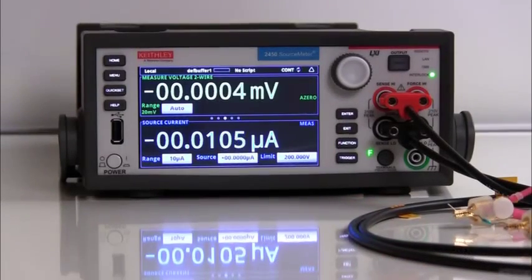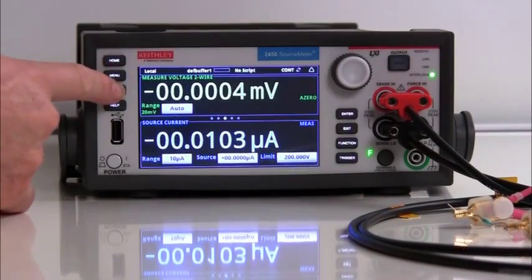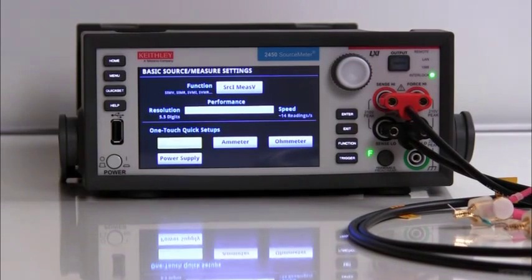To configure the 2450 to act like one of the four instruments, you press the quick set button on the front panel to take you to the basic source measure settings and one touch quick setups menu.